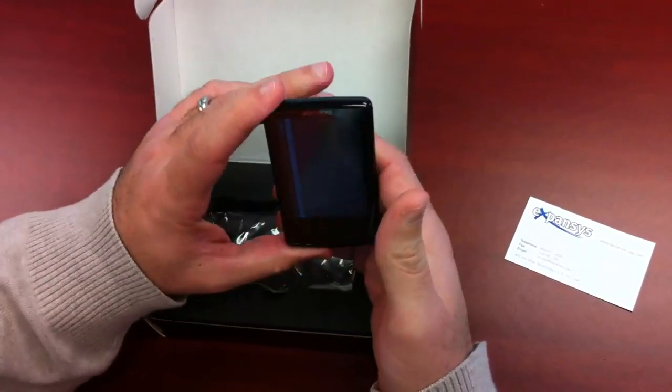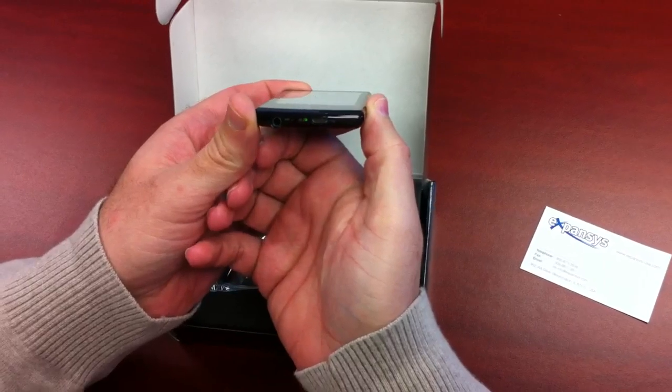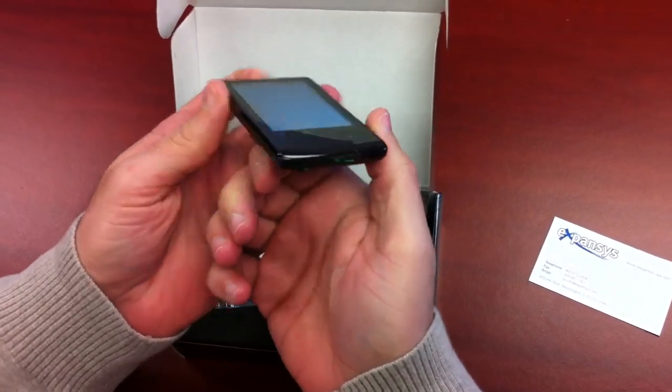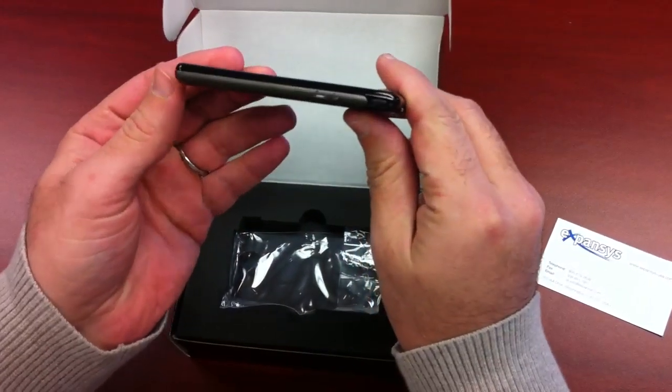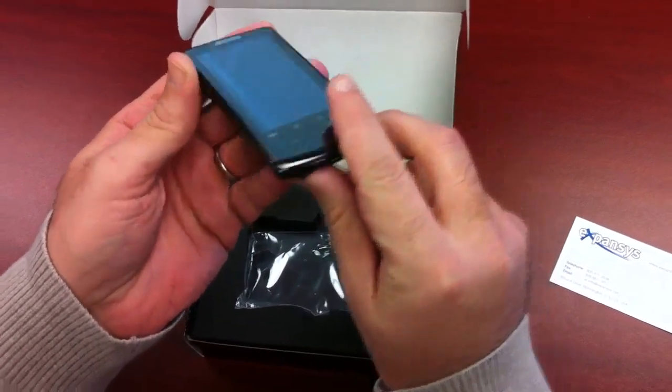The device itself, as you can tell on the bottom, has the micro USB charging port, a microphone, and the stereo headset jack. You also have the power button right there and the volume buttons on the left-hand side.